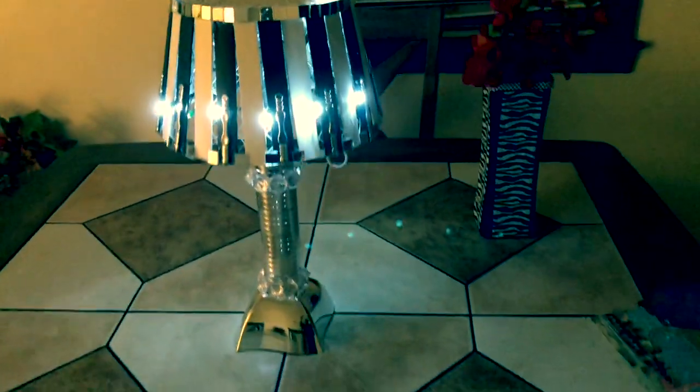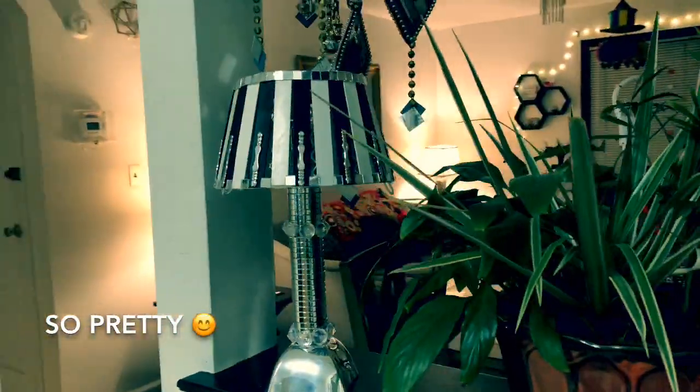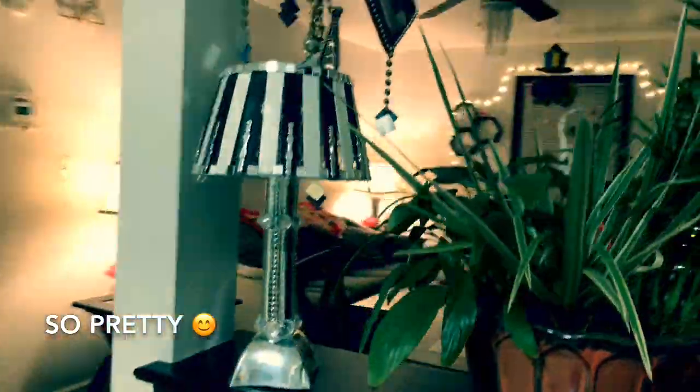Now keep the lampshade on top of the silver bowl, and that's it! This is how it looks with lights inside — isn't it cute? You can also display it without lights as a decorative piece.